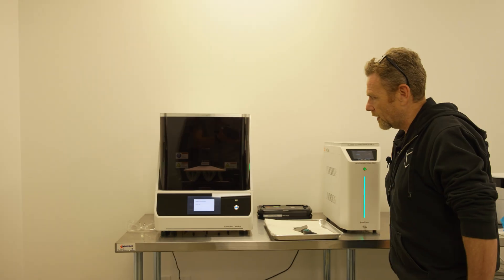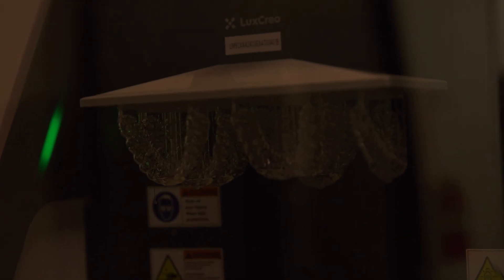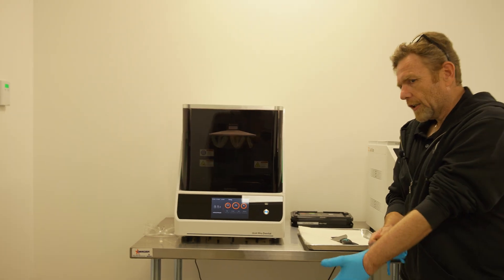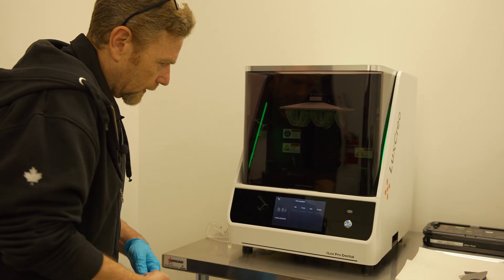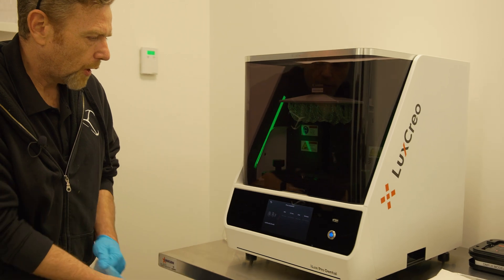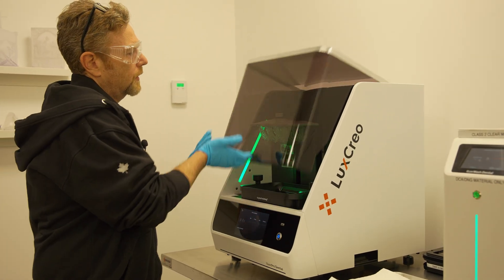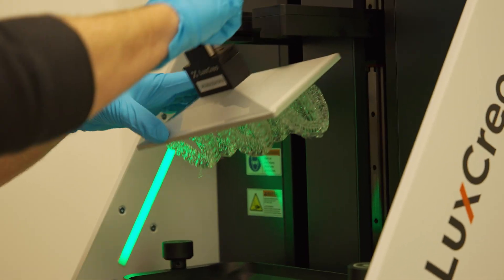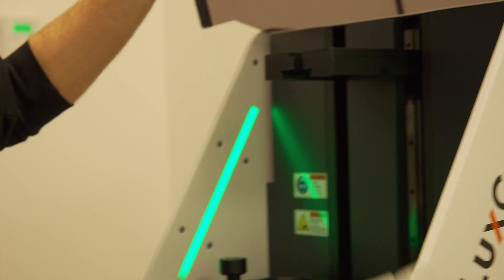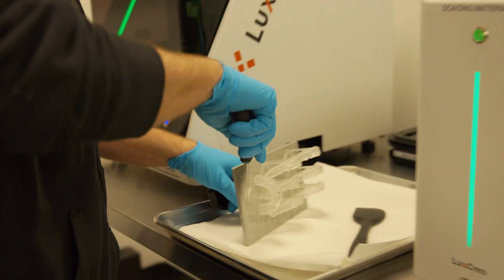The print's finished. The tray is raising up on the printer and we're going to get ready to take these parts out. Parts are ready. Gloves are important. Safety glasses are important. Safety first, always. So we are going to pop this out — I believe there's seven aligners on this particular bed. Super easy, unscrew here, parts come off.